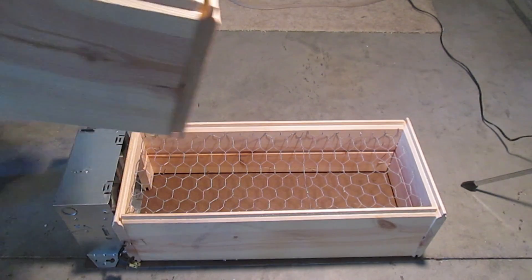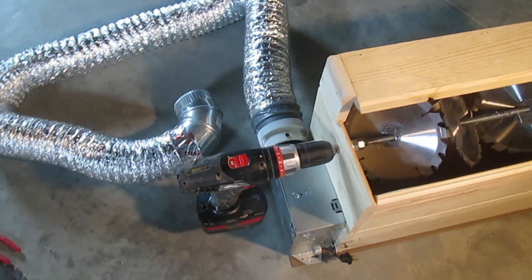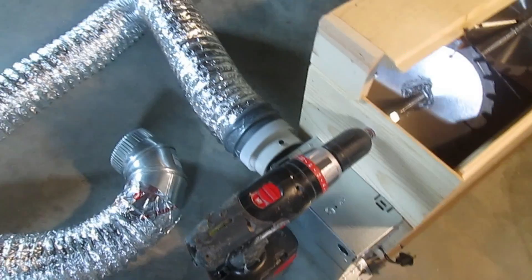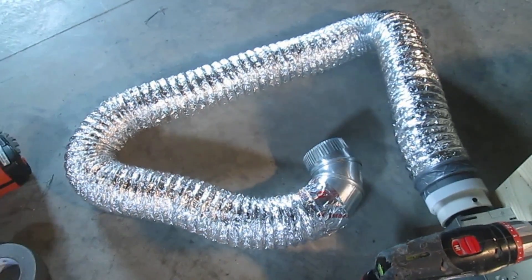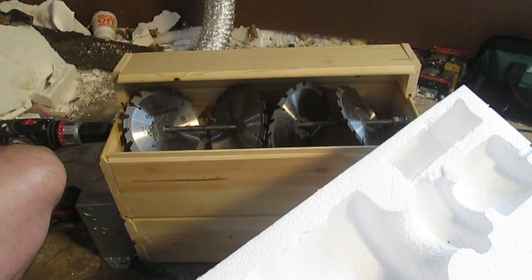The grinder goes on top of the catching box like this. Here's the final grinder with the drill hooked up and that vent blower, and I've also hooked the hose on the end of it. Here's the grinder and the blower hose hooked up to the wall cavity. And away we go.